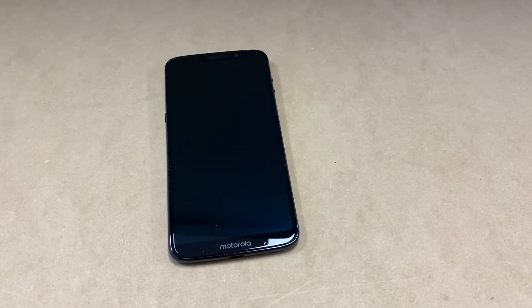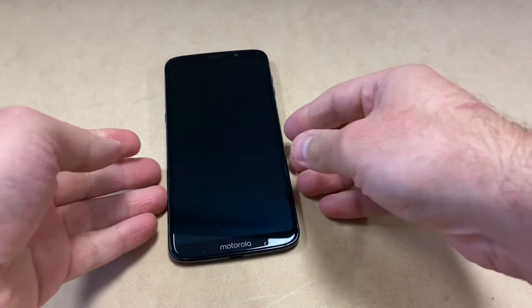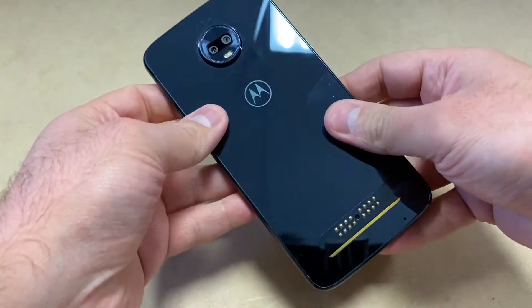Hello guys, welcome back to my channel, NexTutorial. In today's video I'm going to show you two different steps on how to factory reset your Motorola Z3 Play. This particular device is with Boost Mobile, but this tutorial should work on any similar devices from any other carriers.